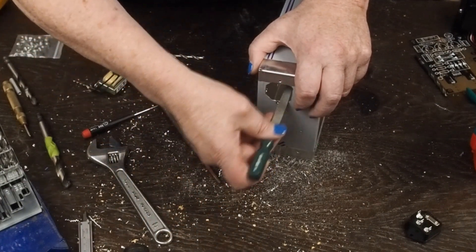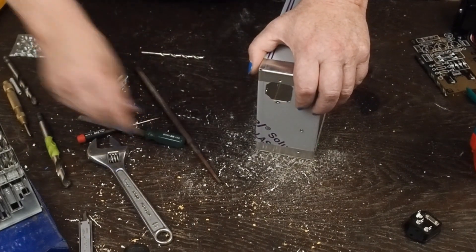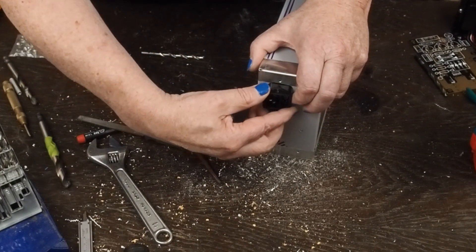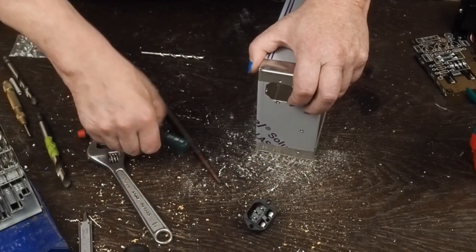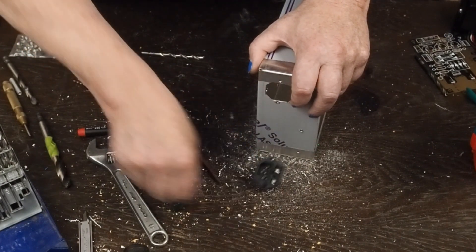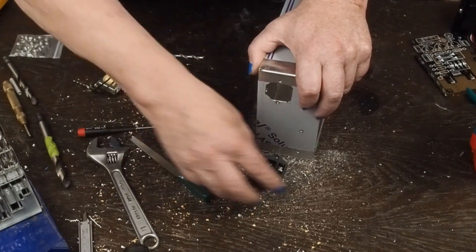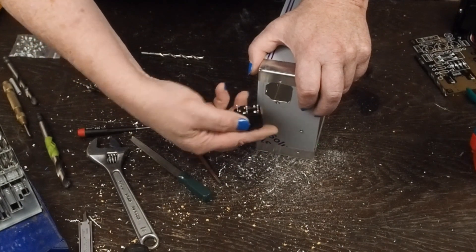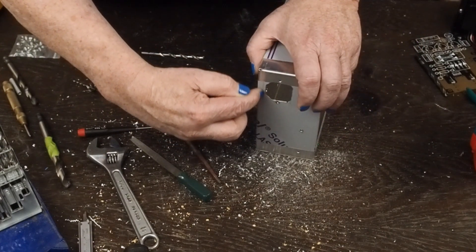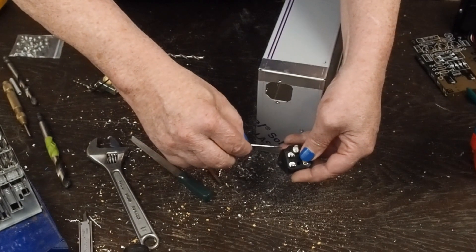Then you come back with a flat file and file where it's rounded - file the flats back - and you just keep working, slowly fitting this up and looking to see if it might be hitting on the top a little bit or hitting on one side. You just keep working it. If the bottom's good but the top's hitting, take a little more off the top, or if the hole's working its way too much in one direction, file in the direction you need. The hole doesn't have to be super pretty - the main thing is that these two flat edges are pretty flat, because they get real close with only about a millimeter of overlap.